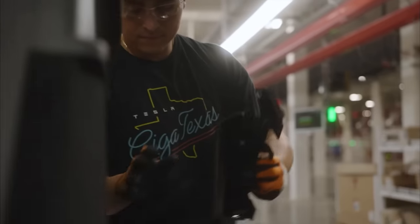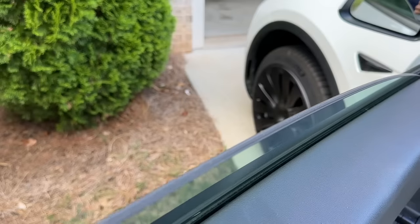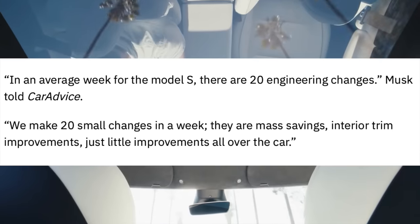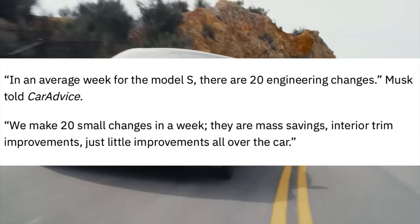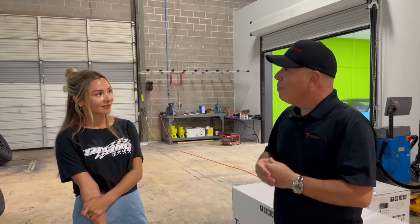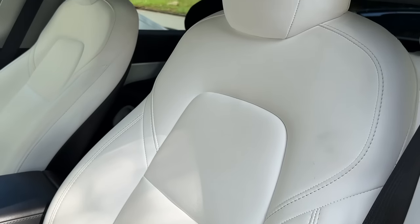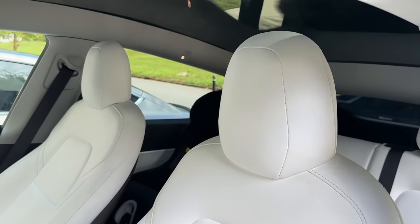To add even more complexity, Tesla is always making very subtle changes. Elon once said they make as many as 20 small engineering changes and improvements all over the car each week. For 2023 models, the driver's seat pattern changed due to a safety improvement with an added airbag, so an interior kit needs to be prepared to act properly if an airbag were to deploy.